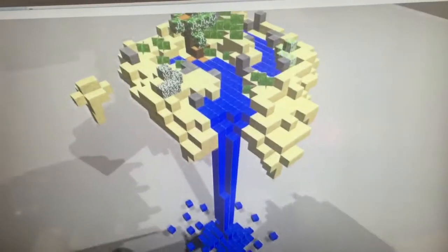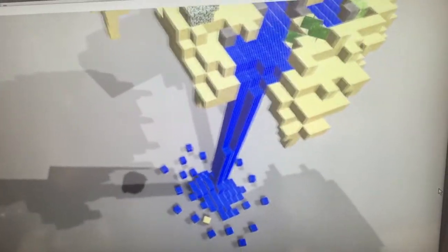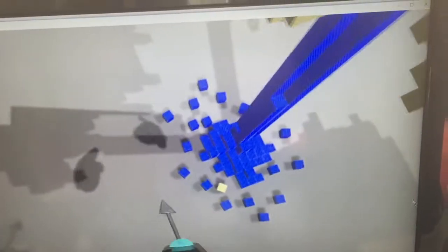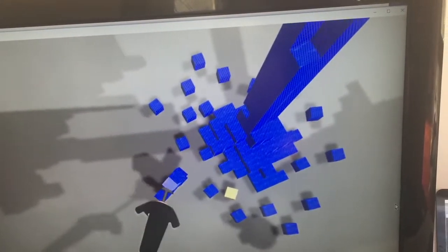So I made a waterfall into the floor. What's interesting compared to Minecraft is that these pieces don't have to be in the grid.